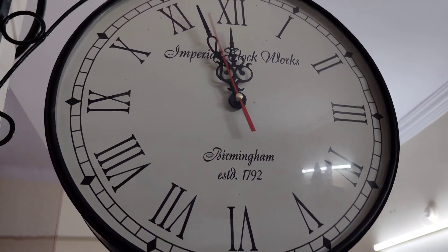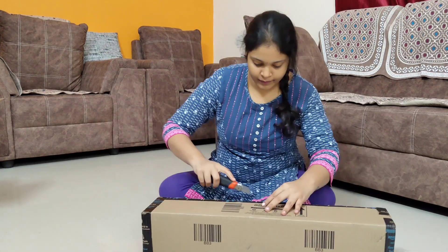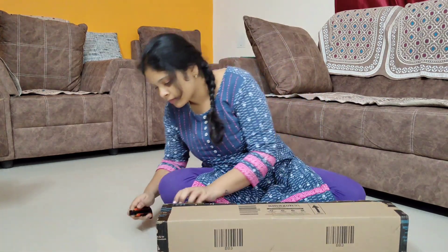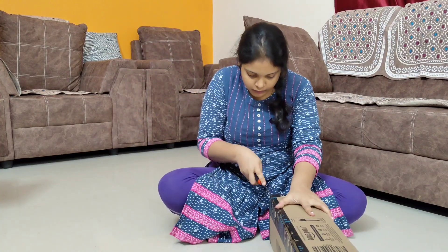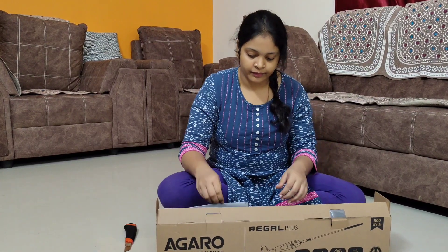Hey all, it's time for 12 hours. I'm going to get some orders on Amazon, I'm going to open the video, and I'm going to get the unboxing. I'm going to get a vacuum cleaner and I'm going to get a lot of reviews.